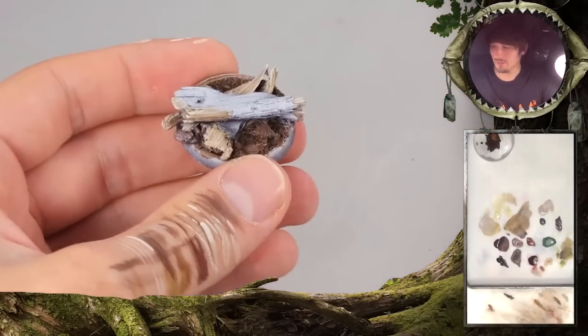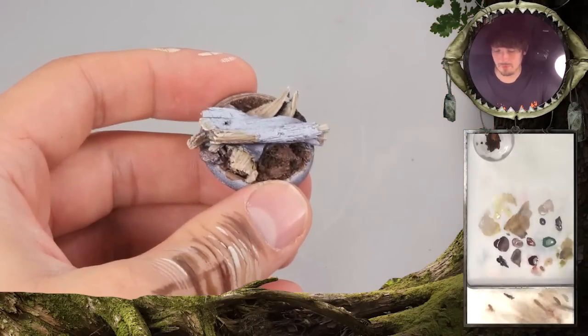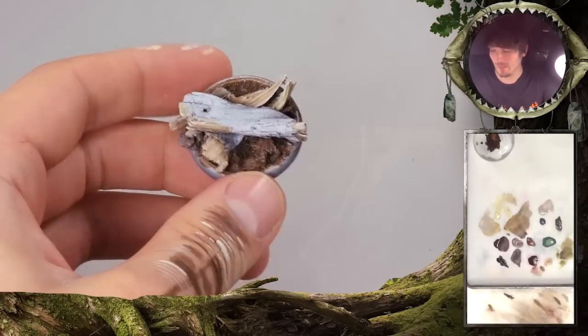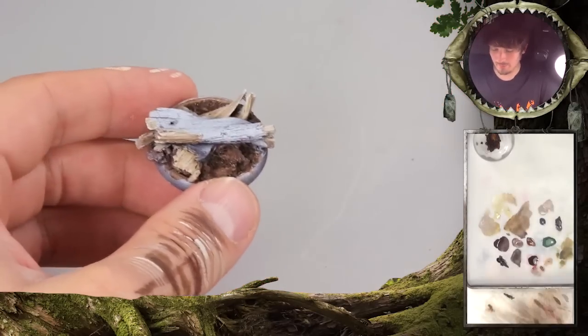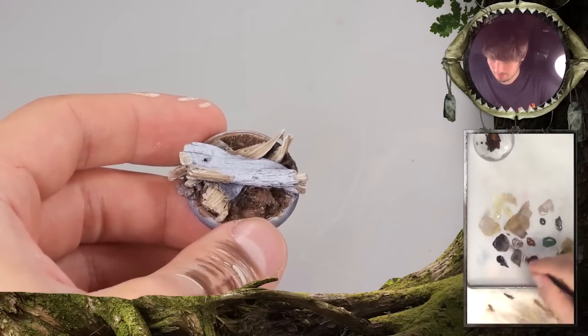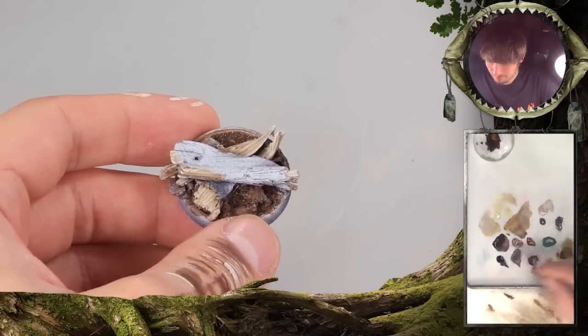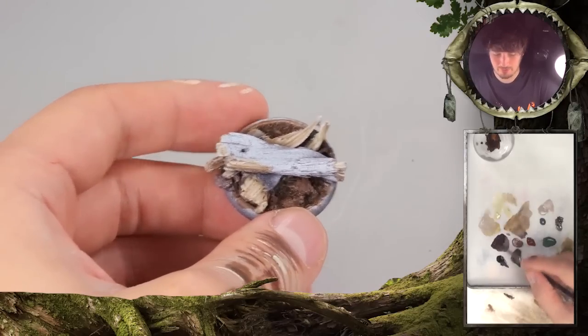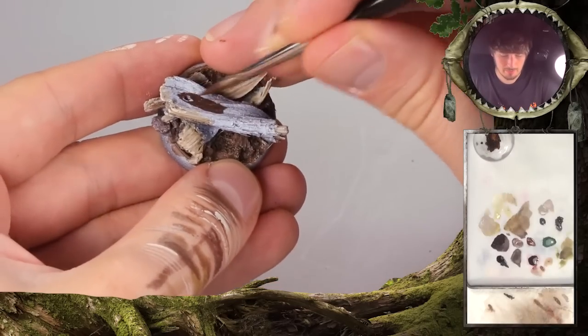For the bark, I use this little reddish brown tone here — it's a scotch brown with black and a little bit of Charadon Granite in it. So it creates a really dark, gray-brownish color. You can also start to mix in different tones, add a little bit more Charadon Granite on the top here, and work more with a red here.